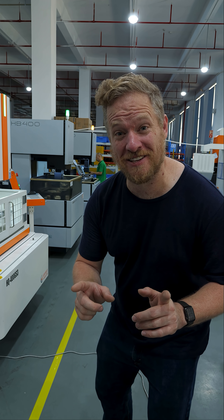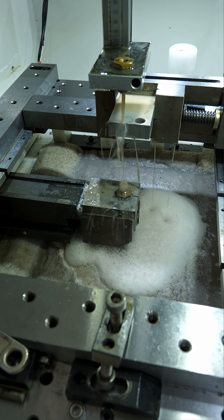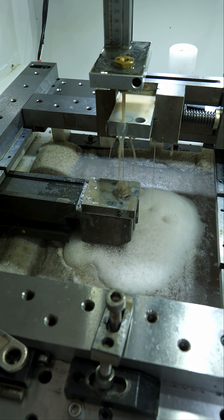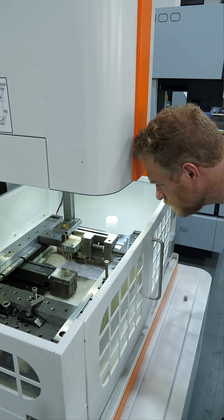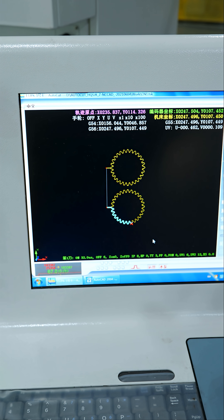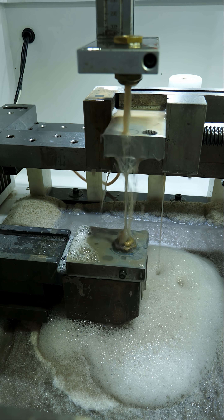Let me show you one of the coolest machines in this Chinese factory. This is a wire EDM. EDM stands for electrical discharge machining and it's used to cut out metal parts with incredible precision. The secret to this process is using high voltage sparks to remove very small amounts of metal in a precisely controlled way.